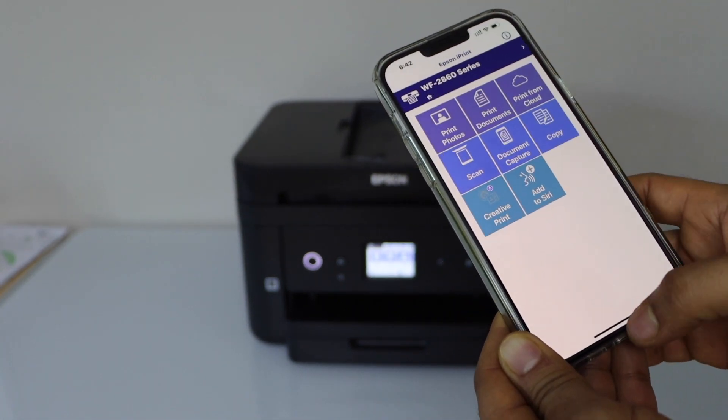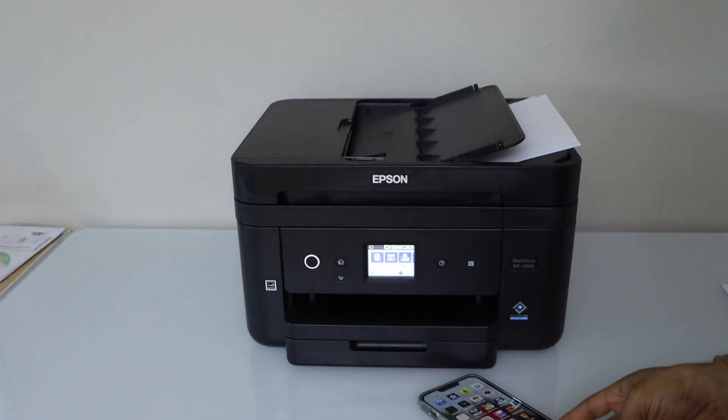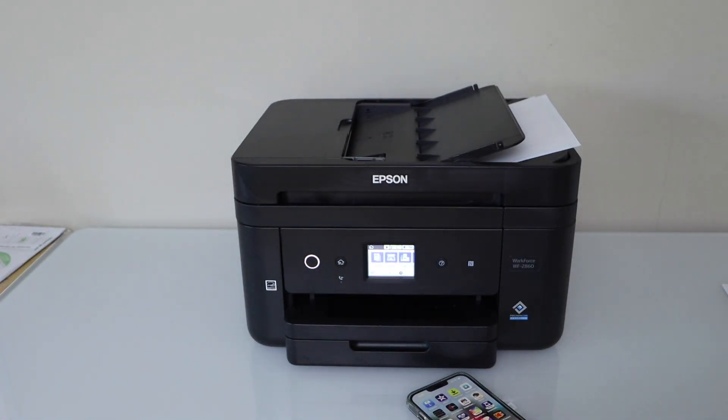This way we can do the scanning with this printer. Thanks for watching. Bye bye!